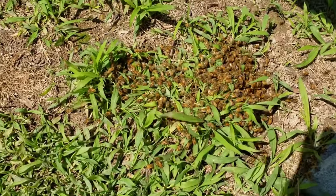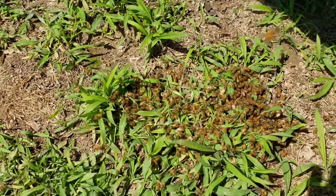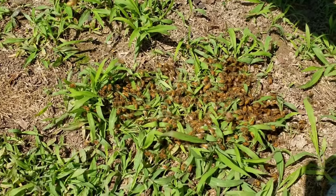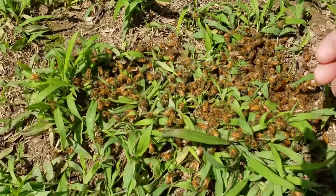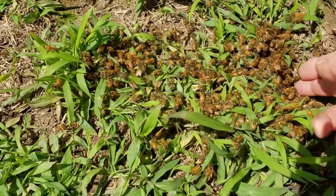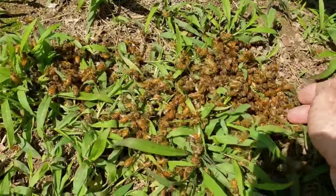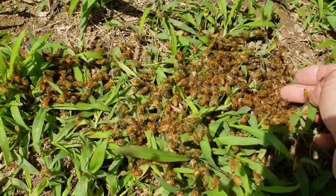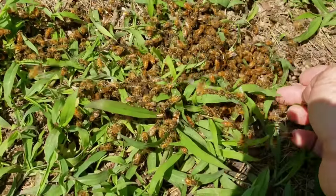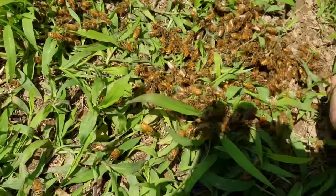So the first thing you do - look around your hive. Anytime you see bees like this, start looking for a queen, because there's an excellent chance that there's a queen down there. I've not even looked yet, so let me get my camera pointed the right way. Let's dig through the pile and see what we got. Quite a few down there - right there, there she is.